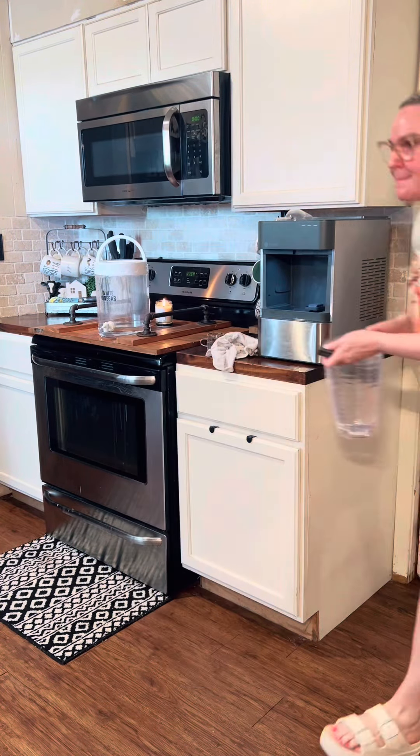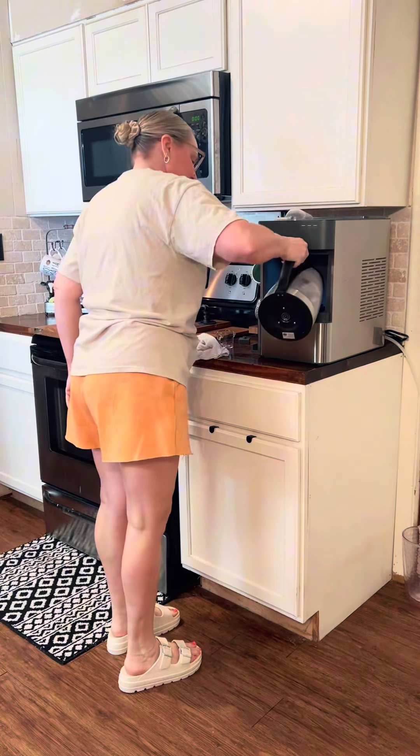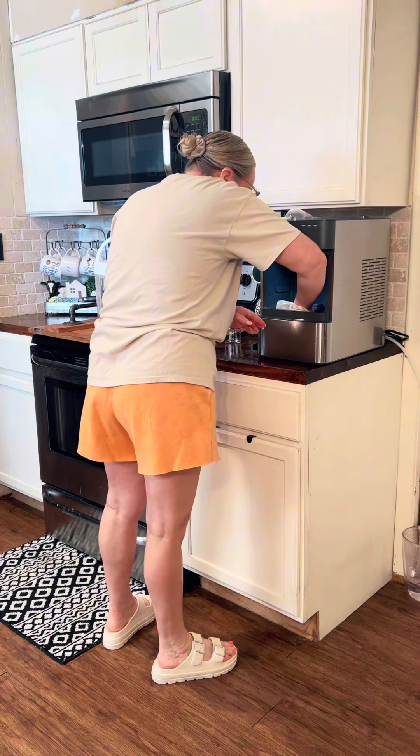The ice maker, when you don't clean it every two weeks, it gets kind of gunky and yucky. So this is me cleaning it. I do use vinegar and I do a rinse through probably two to three times after I put the vinegar in.